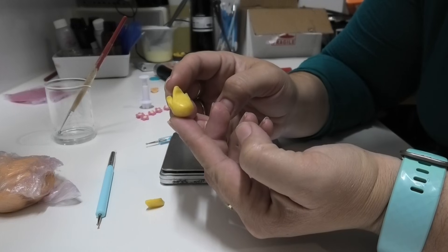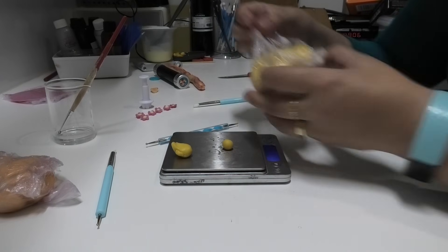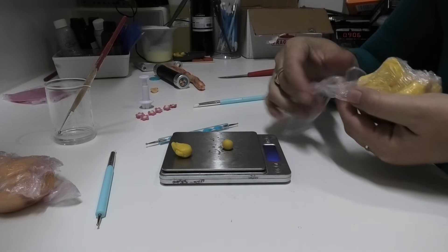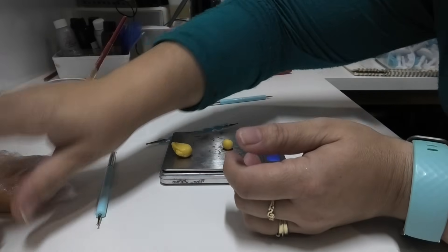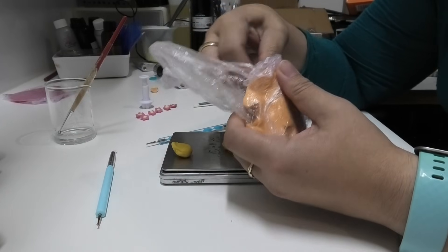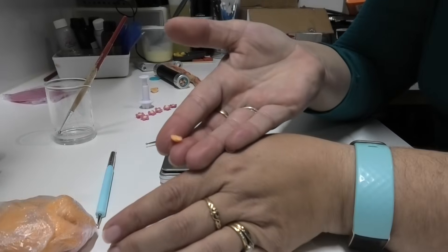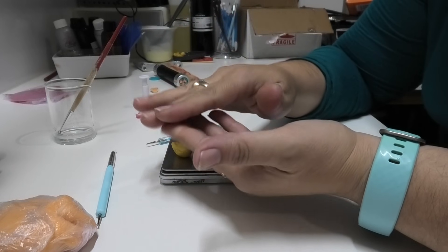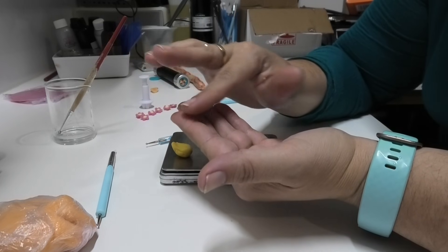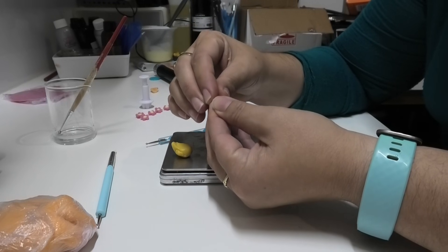I'm going to put that tiny piece back away so it doesn't dry out and we can keep using it. For the face I am going to use some of this darker orange. I'm literally going to break off the smallest little bit — that is way too much, just another tiny little piece. Going to kind of roll it into an oval shape, squish it down just a little bit, push the back in. It's kind of like almost an oval squished at the back. And I'm going to get my little round piece here.